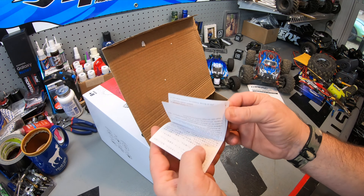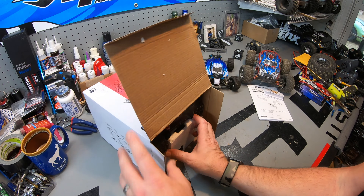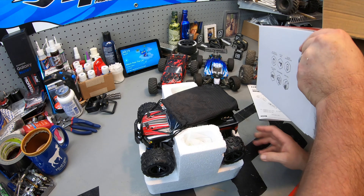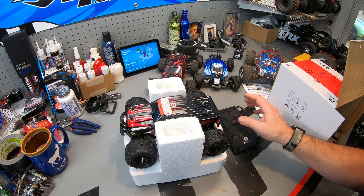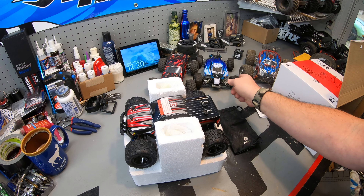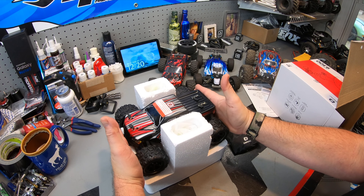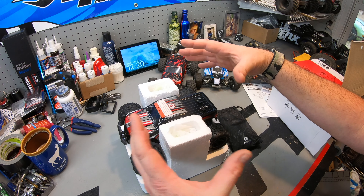Any kind of LiPo battery you just want to be cautious of. I pulled the truck out — this is the part my wife commented on. After I pulled the bag off, she immediately said that's the most well-packaged RC she has seen, in the small scale and even the large scale. The way this thing was packaged, it is very well protected.